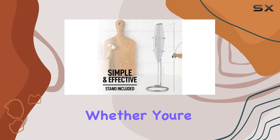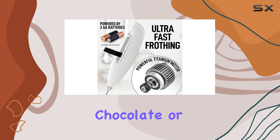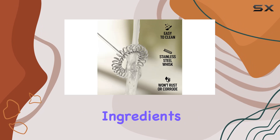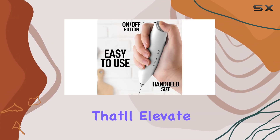What sets this frother apart is its versatility. Whether you're craving a latte, cappuccino, macchiato, hot chocolate, or matcha tea, this frother has got you covered. It effortlessly blends various ingredients — from protein powders to fruit juice — to create creamy concoctions that'll elevate your beverage game.